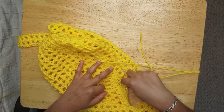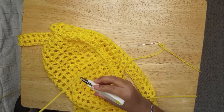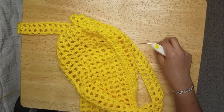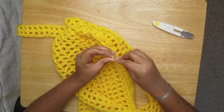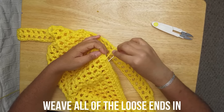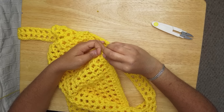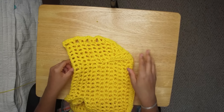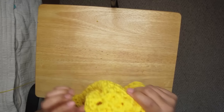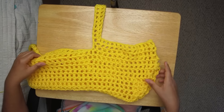Now that that is finished, cut the yarn to about here. Thread it up again and weave in all the ends — just randomly go through like random stuff. This is the inside of the durag, so you're just gonna turn it inside out, and boom — you have yourself a complete durag.